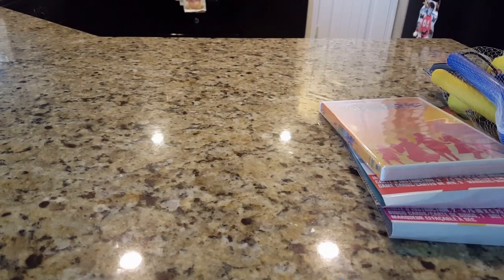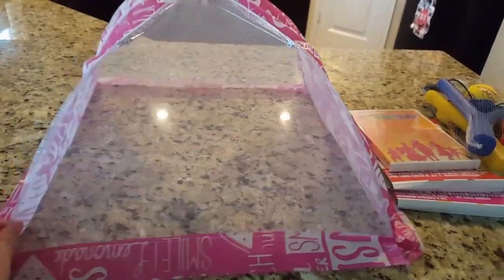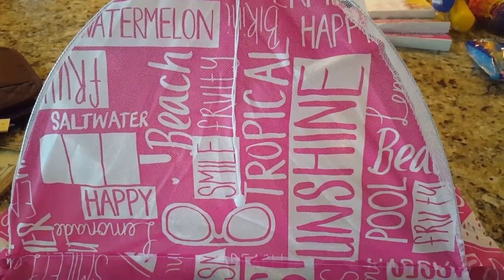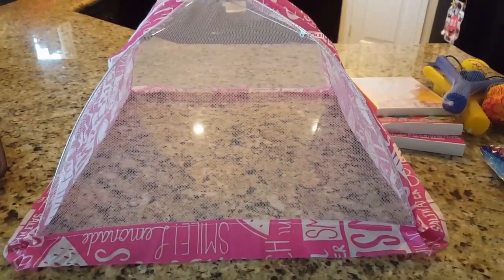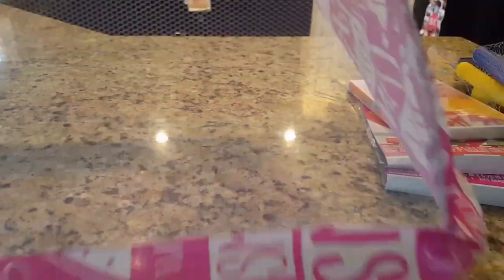I found one of these food tents. I already took it out of the package so I'll set it up and show you. It's pretty large — it has these flaps at the bottom to keep the bugs out. The design on the front says 'Watermelon Beach Smile, Fruity Tropical Pool.' They had a couple of different colors; this was the last pink one in stock, so I definitely wanted to grab it. We're going to some springs in Florida, so these will always come in handy.